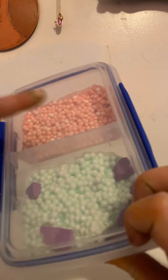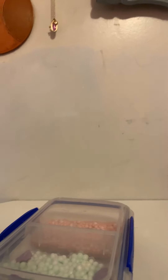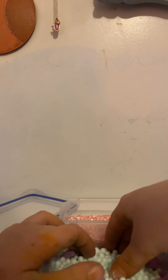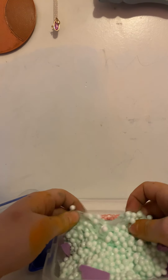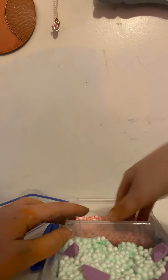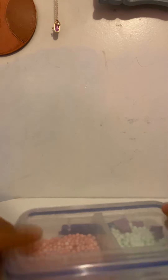Next are my ice cream slimes. This is strawberry smoothie, and this is mint chocolate chip. Don't mind the purple chocolate chips — it's my thing. They're actually really nice. So those are my ice cream slimes.